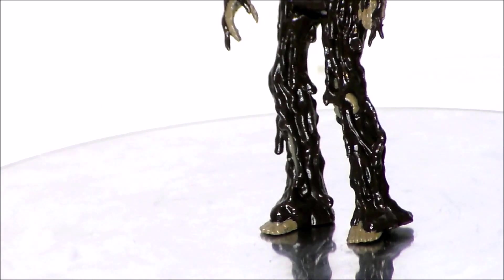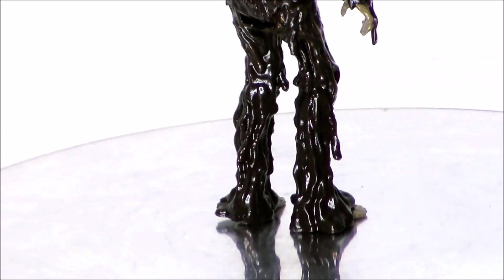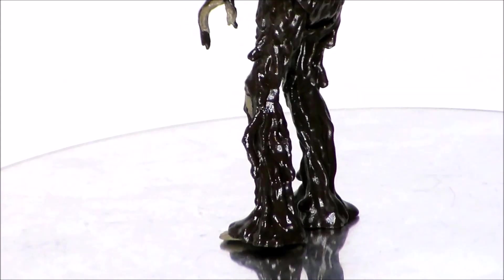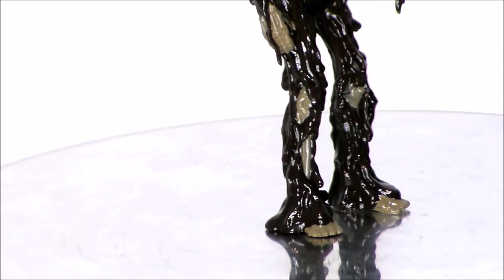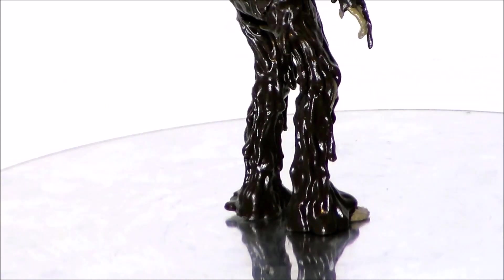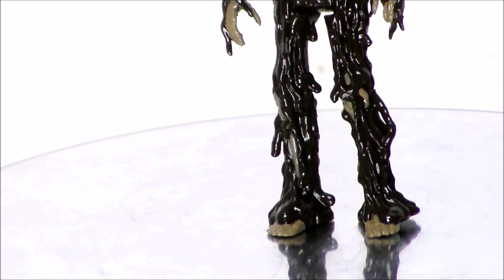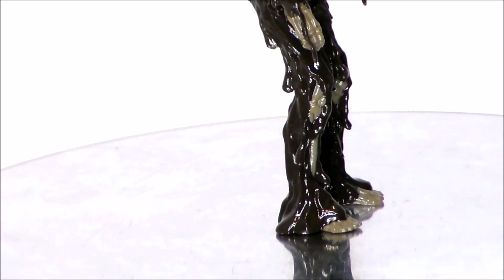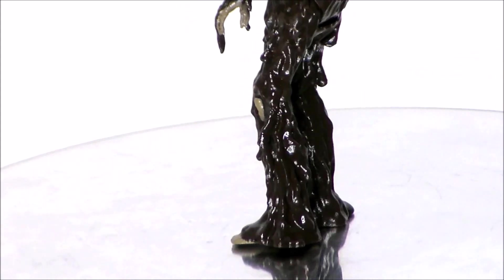Taking a look at the legs of the figure — all the goo, the pants kind of ripped open, we see the skeletal bones of his knees and legs looking good. His little skeleton feet coming out, and the goo kind of oozing to the side, which actually helps him stand really well. It kind of reminds me of a Swamp Thing as far as the sculpt goes, if he were a little more oily. Absolutely love it.